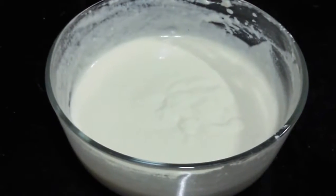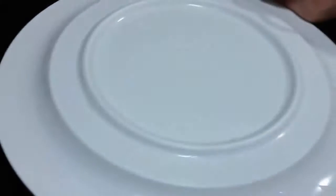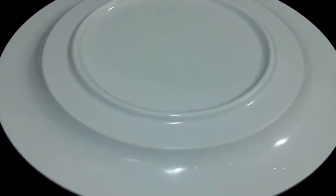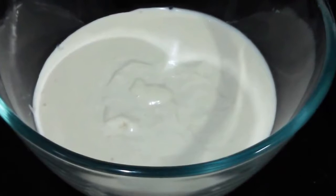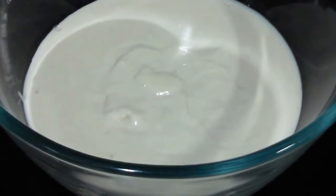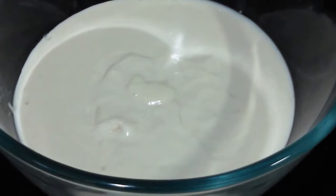Okay, so now we are going to cover it and keep it to set for about 8 hours or overnight. So it has been about 8 hours. Here is the batter — we have kept it to rest and it has fermented nicely.